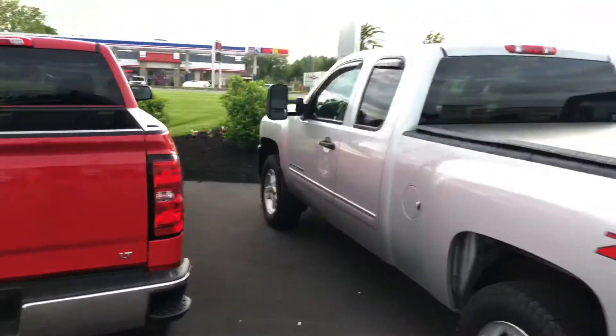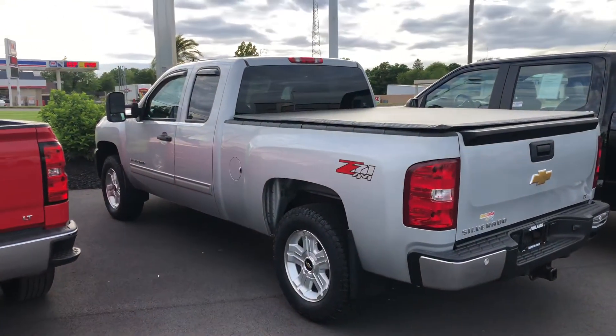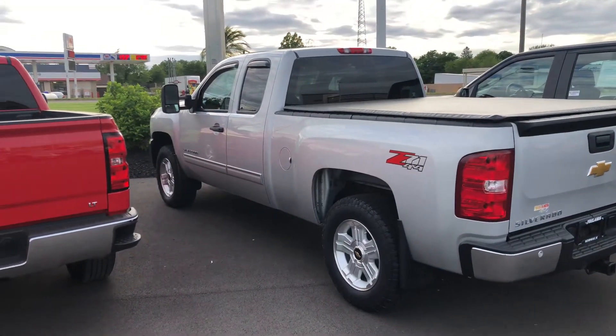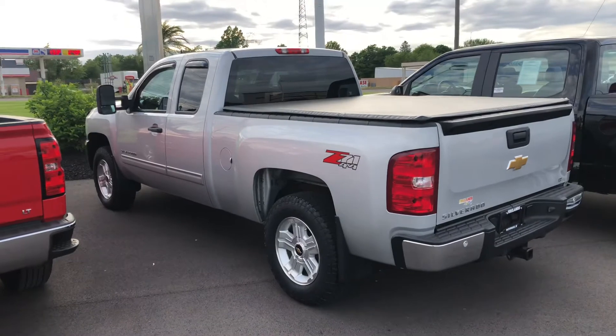The truck does come with backup sensors as well — that's what this is right here. There you have it, buddy. I just wanted you to see the truck and confirm there's no rust on the body — it's in perfect shape. Let me know what you're thinking and we'll be in touch. Thanks for watching!